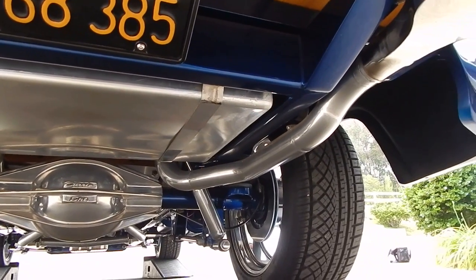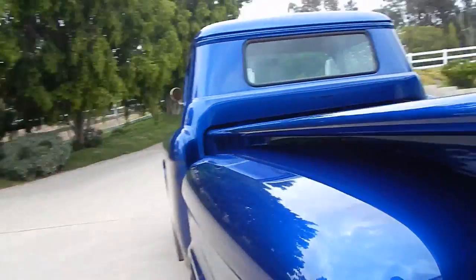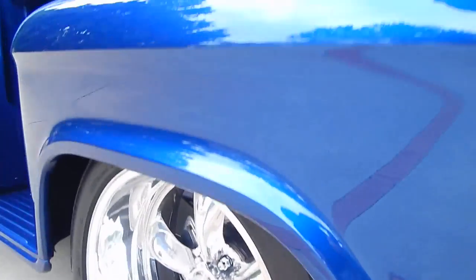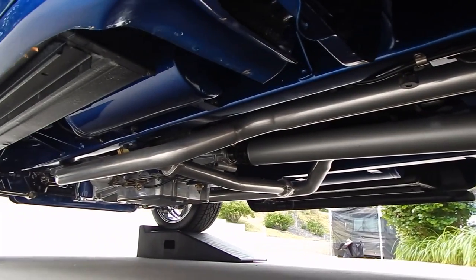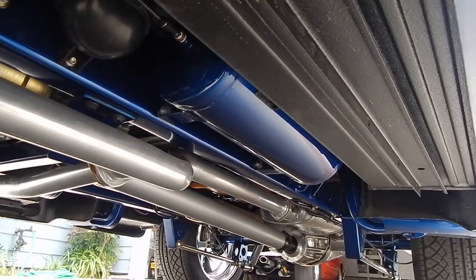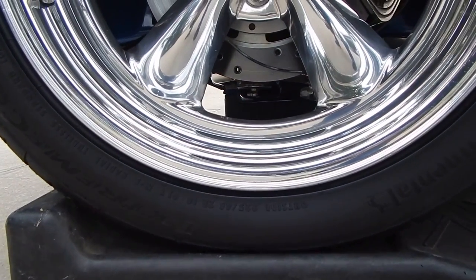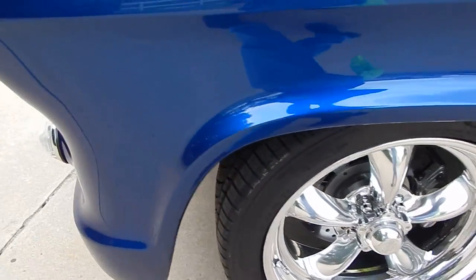Drop-down license plate frame. It has Firestone airbags and gas shocks. There's the polished Curry 9-inch rear end housing. Four-bar suspension, Dynamax mufflers. Here's the additional air tank — there's one on the right and one on the left, and it does have a compressor to run the Firestone airbags. The front tires are 225/45ZR18, so it's got 20s in the rear and 18s in the front. Drilled slotted rotors front and rear. Go to spudsgarage.com where you're going to find plenty more. Two trans coolers right here, polished. Have a great day.